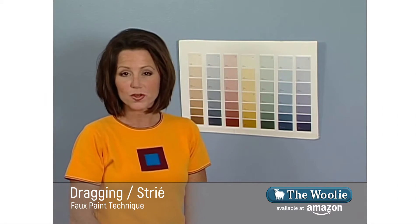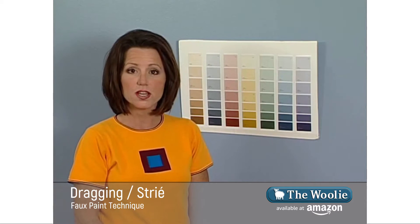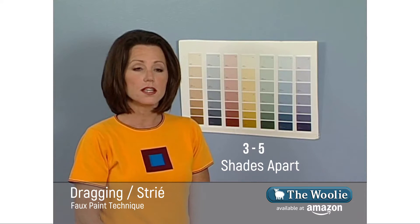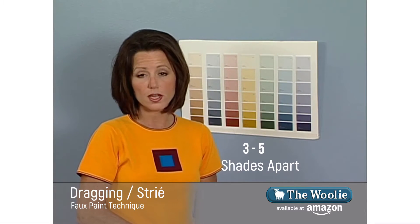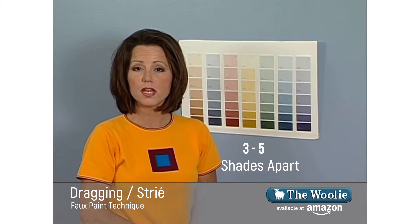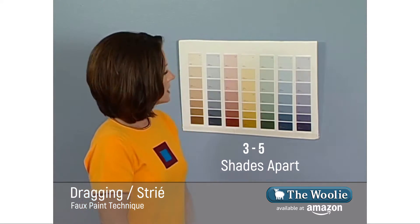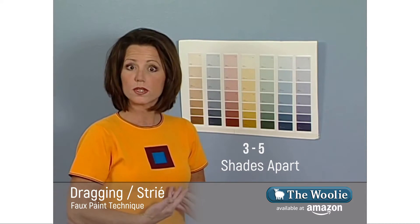To get the highest level of success when doing the dragging strié technique, you're going to want to choose your paint colors three to five shades apart. This is done using a base coat color and a top coat color, also known as a glaze color. To determine these colors, you first begin by taking a look at your fan deck and choosing a paint color that you think you want your end result to be.